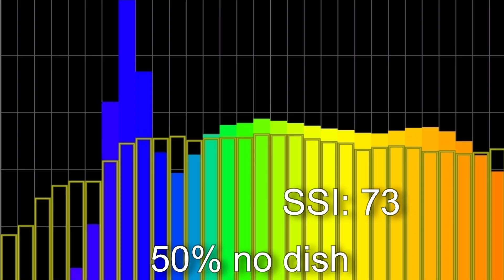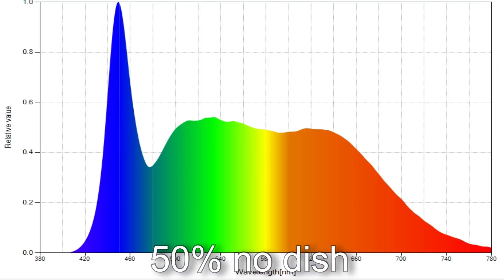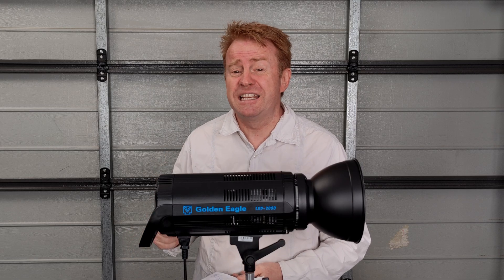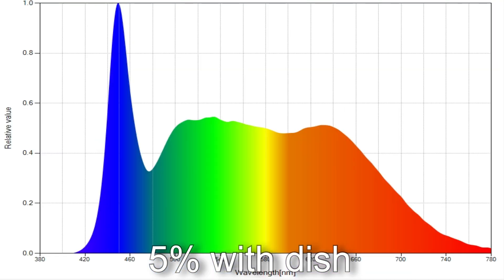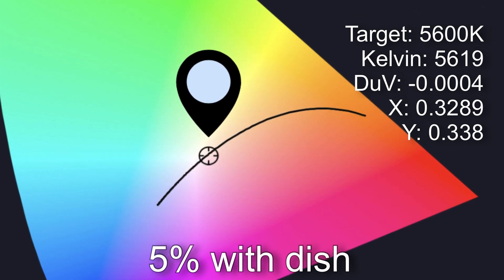At 50% brightness with no dish, the light came in at 5,857 Kelvin with an SSI score of 73, TM30 colour vector score of 94% with 103% average saturation, and a delta UV of 0.0019 — slightly pink. At the lowest value of 5% brightness, the light came in at 5,619 Kelvin with an SSI score of 73, TM30 colour vector score of 94% with 103% saturation. Interestingly, dimming it added green which neutralised the pink, giving a delta UV of −0.004.